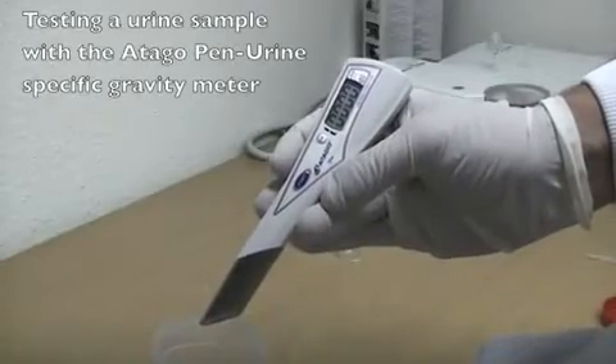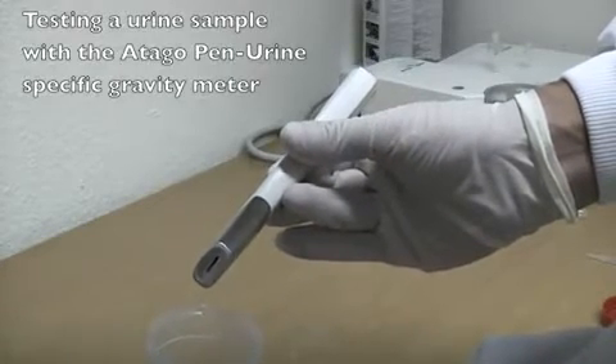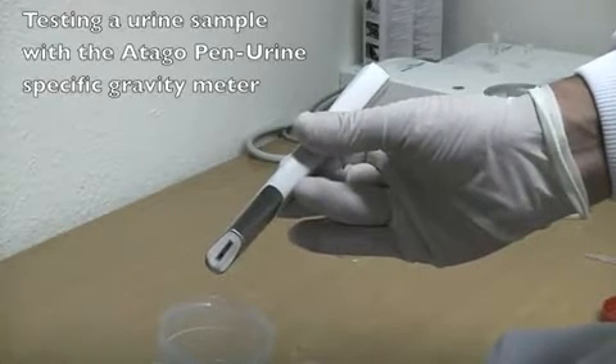The new Penn Urine specific gravity meters have a fully waterproof IP67 end fitting to allow the probe to be applied to the sample directly.